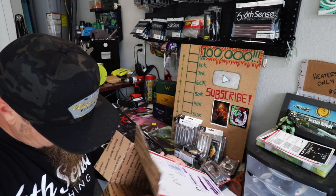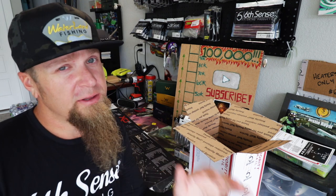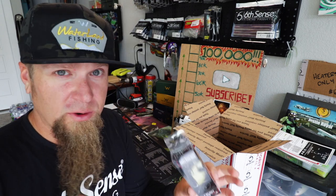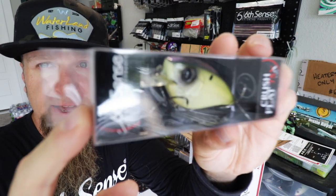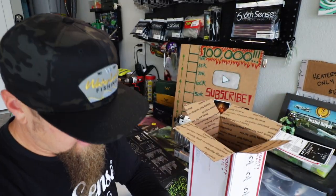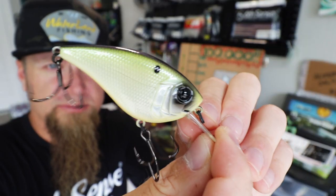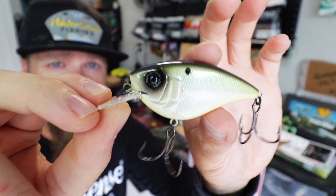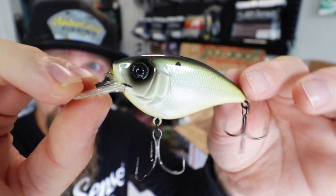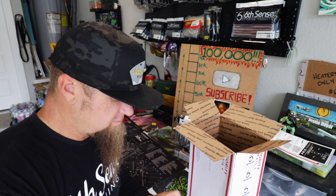Now I'm going to start transitioning out of the bluegill colors and into some other really unique, awesome colors that stood out to me that I wanted to make sure I had in the arsenal. This one — Shad Craft Crush Flat 75X. Really natural, super awesome shad style pattern on the Crush 75. Couldn't resist, saw it on the site and I was like, I don't think I have that one — had to scoop. 10 out of 10.